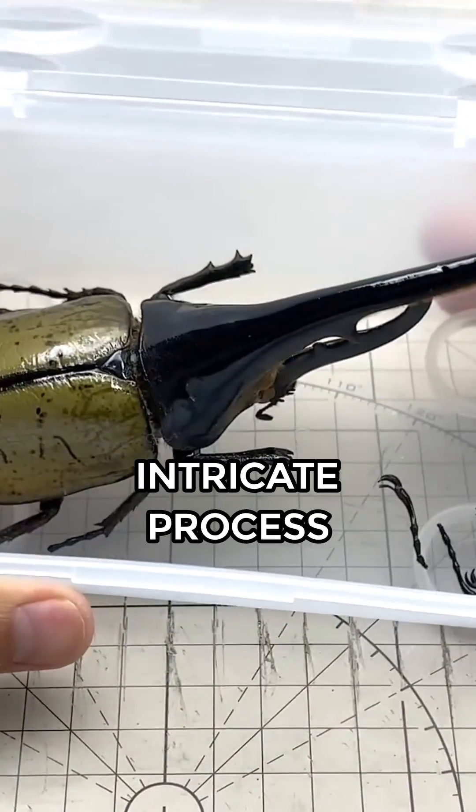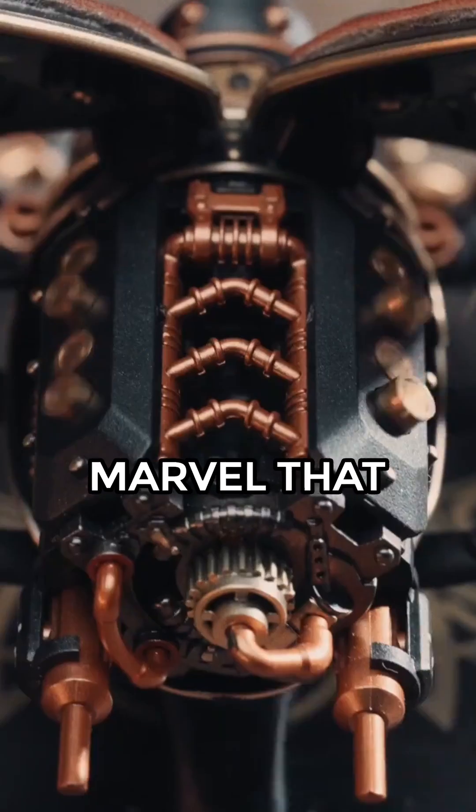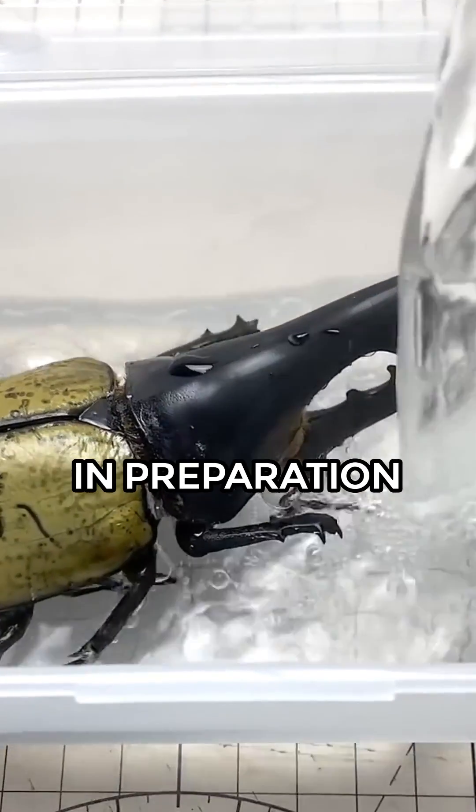He walks us through the intricate process of transforming a lifeless Hercules beetle into a fully functional mechanical marvel that mimics the behaviors and capabilities of its living counterpart. He begins by soaking the beetle in a boiling solution in preparation for dissection.